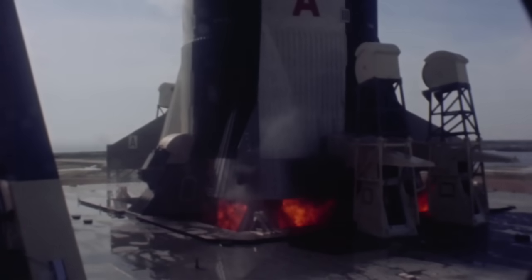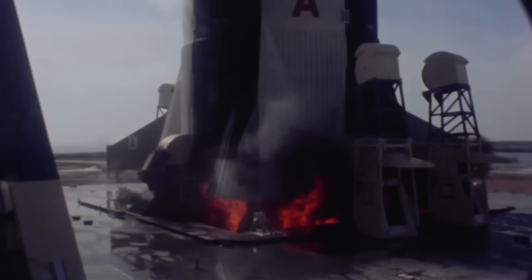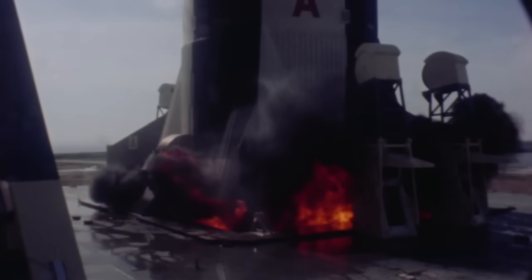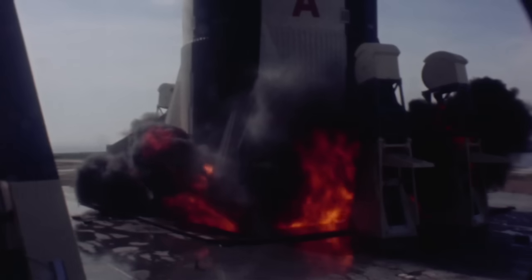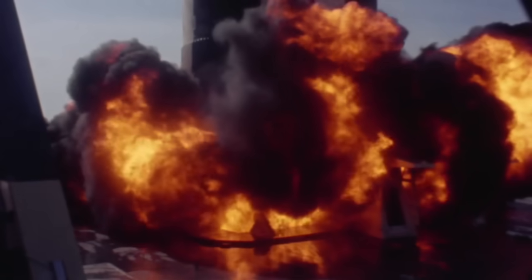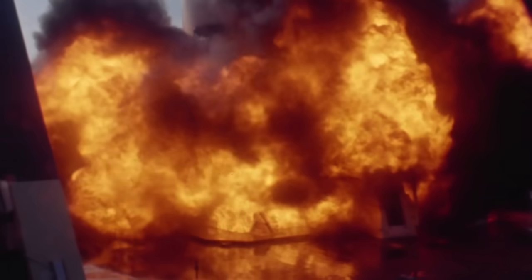Ignition sequence start has already started, and the kerosene and liquid oxygen is mixing. The F1 engines were started by bursting a hypergolic cartridge which spun up the turbines to start driving the propellants into the engine. You're seeing that liquid oxygen and kerosene mixing and billowing up in the initial stage of starting up those engines.